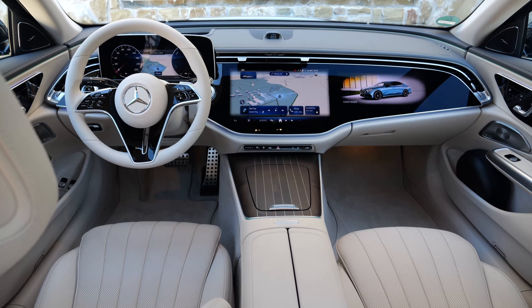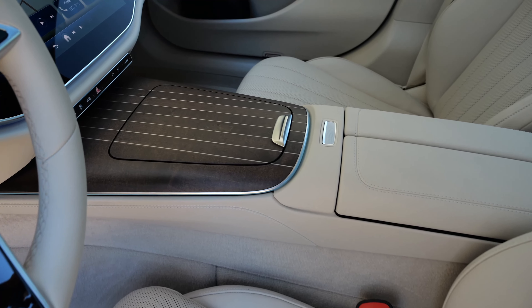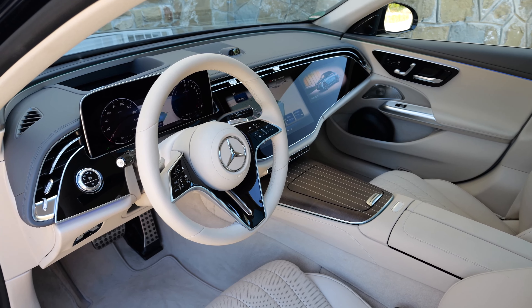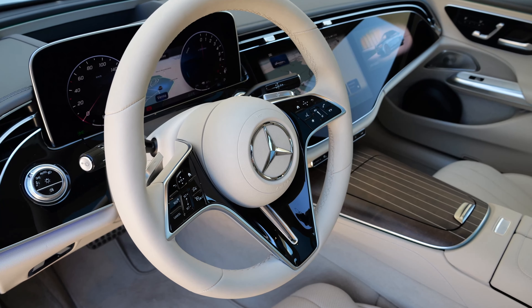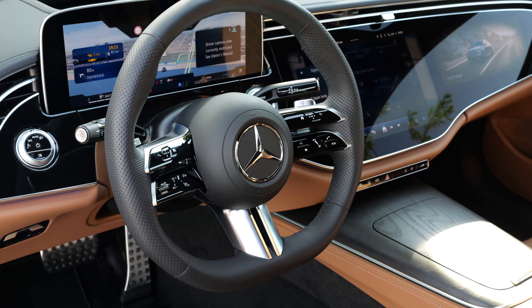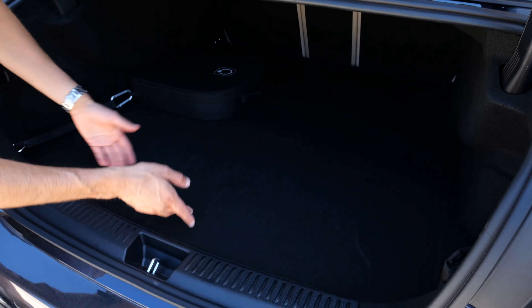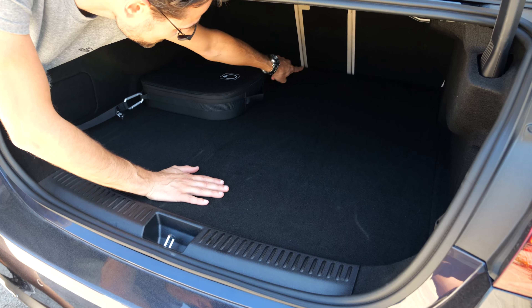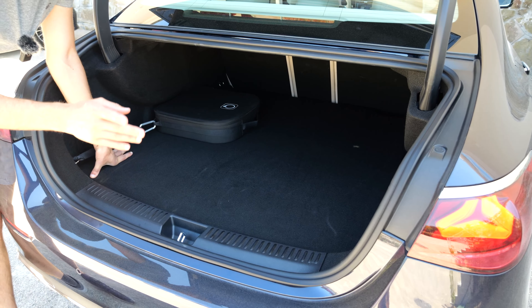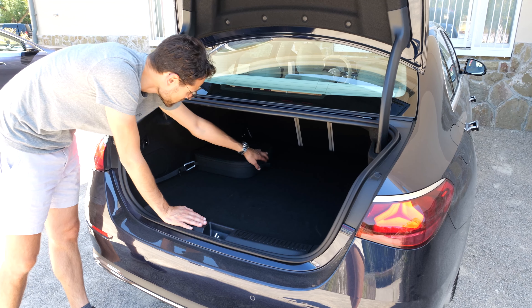Here's a second interior styling — fully bright color, bringing more light to the interior, with matte wood center console elements, also cool in brown. This exclusive line has a different steering wheel — a one-slot design instead of the AMG two-spoke. The AMG steering wheel is way more beautiful. In the plug-in hybrid trunk, you lose some height compared to the ICE version, but gain an even loading floor. The combustion engine still has better overall trunk capacity, though the new generation is an improvement over the predecessor's massive step.